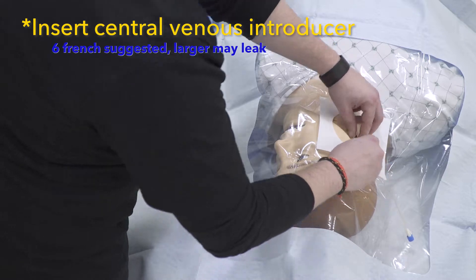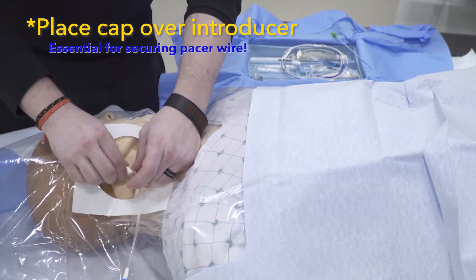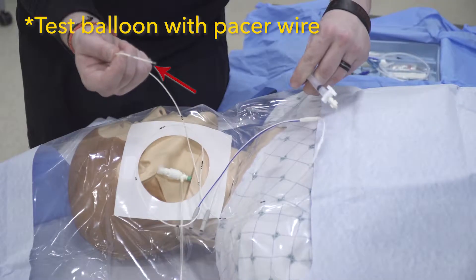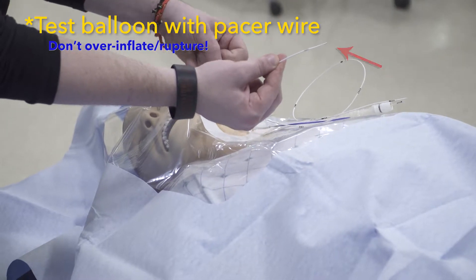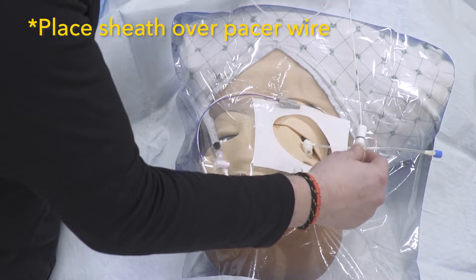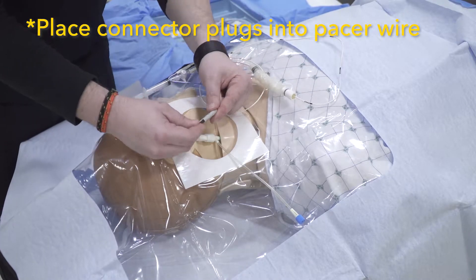Place a central venous introducer in the typical fashion. Place the small cap over the end of the introducer. Take out our pacing wire and test the balloon. Place the sterile sheath over the pacer wire. Put the small connector plugs into our pacing wire.